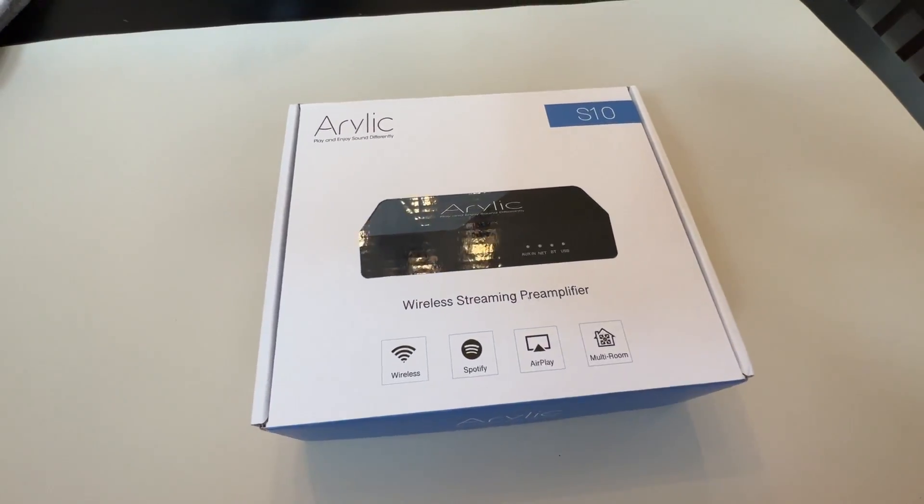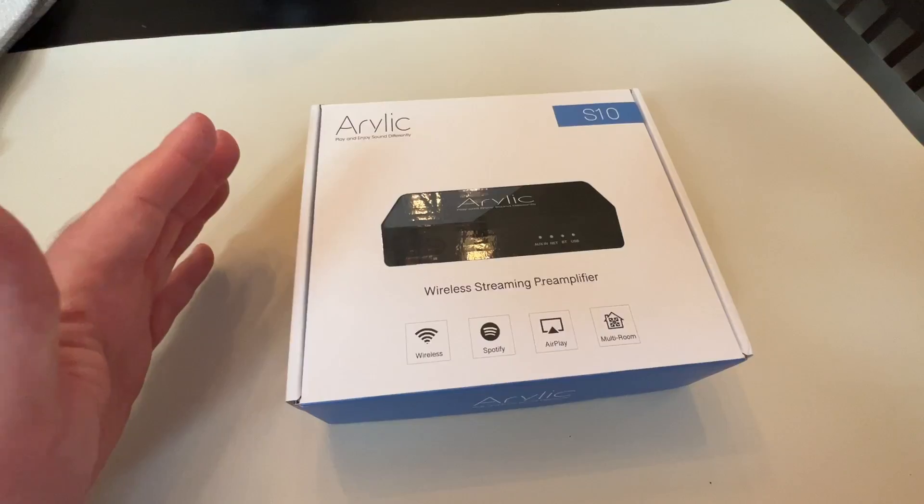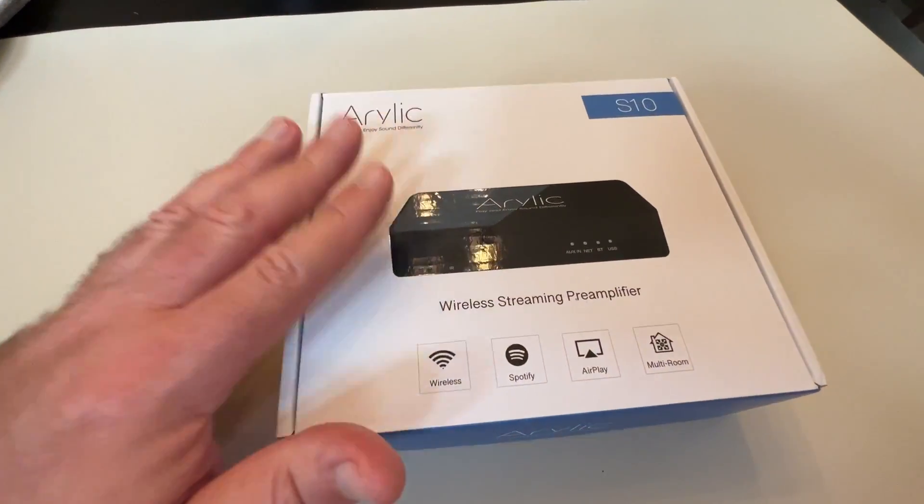Hey guys, welcome back for another video. Today we're going to take a look at this Aurelic S10 streamer. This is a real basic entry-level streamer slash DAC.